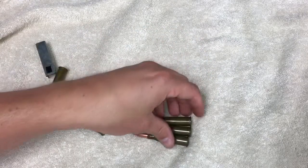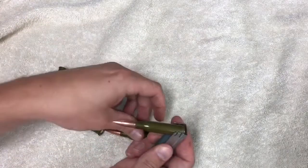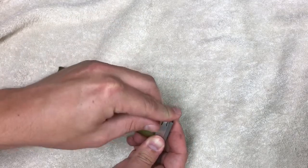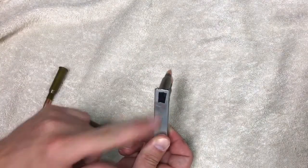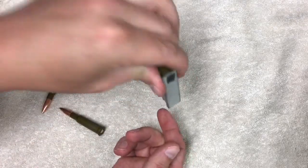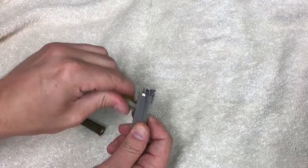So when you do it, just make sure you put that rim in front of the previous round and your Mosin-Nagant clip should work fairly well. Also, I put a little piece of tape where I know that's the very top — that way when I insert it I know for sure that it's going in the right way.